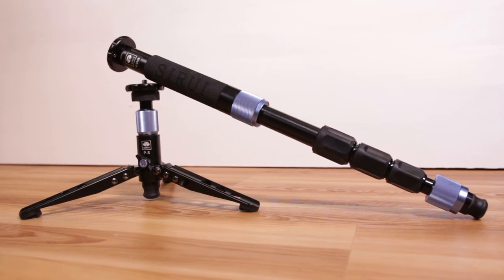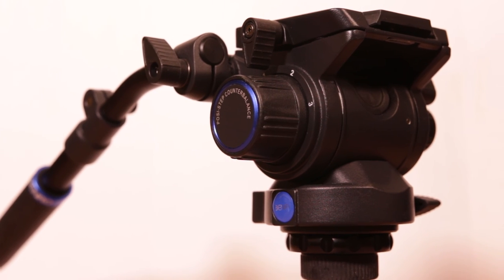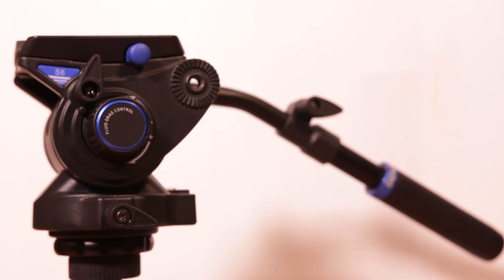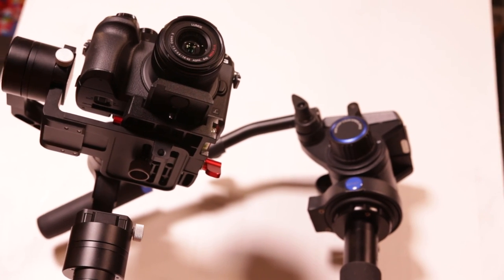So that pretty much covers what I like about this monopod and why I chose it. On the next video in this series, we're going to be covering the tripod head, which is the Benro S6. Definitely subscribe if you want to see more of this series, and I hope to see you next time.